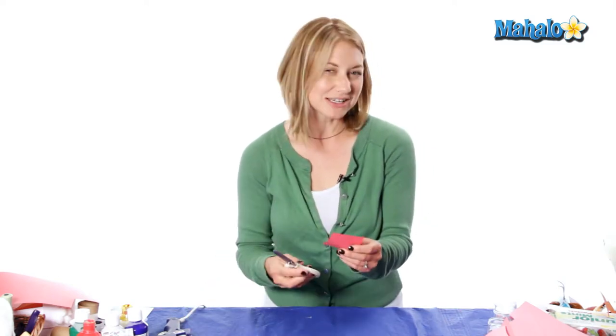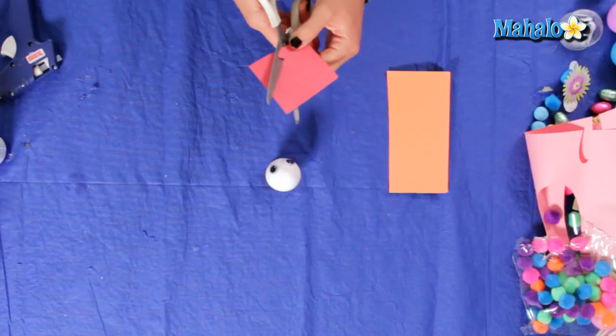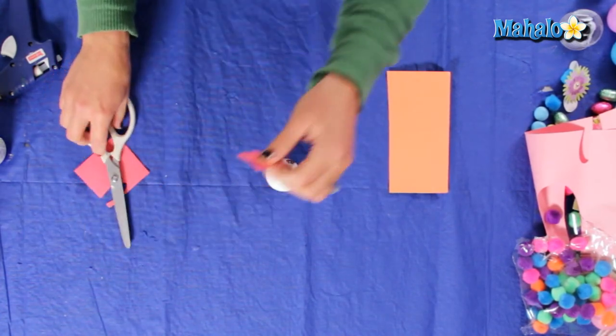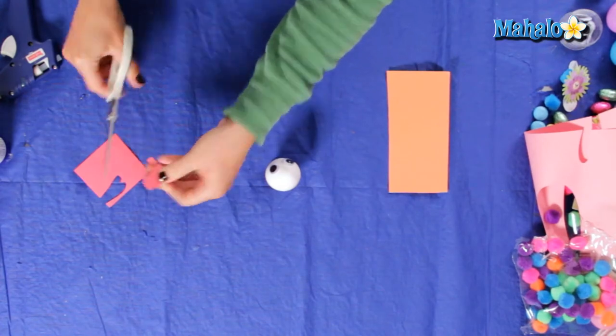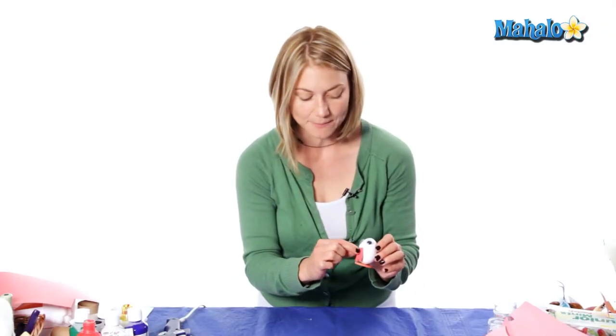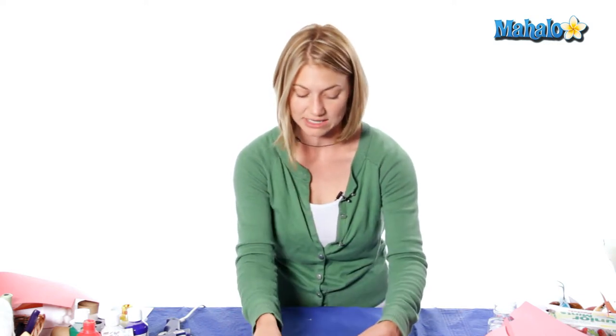Next we're going to make our little wattle. So we're kind of doing a rooster here. We're just going to cut out the wattle and you can make it any size you want. I'm going to make mine just a little shorter. This is what's going right under his little beak so I'm not going to glue it on yet — just want to make sure I have that piece ready.